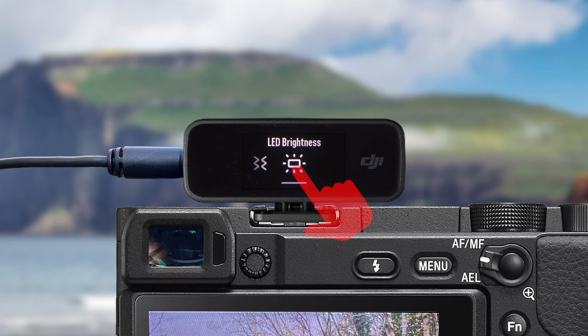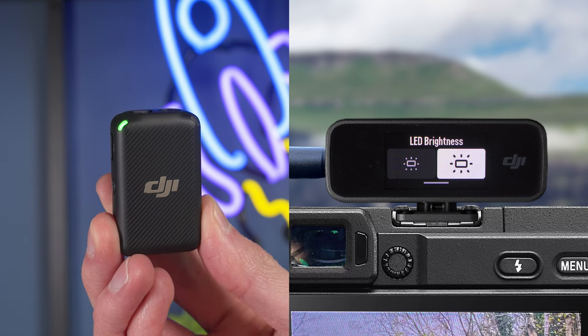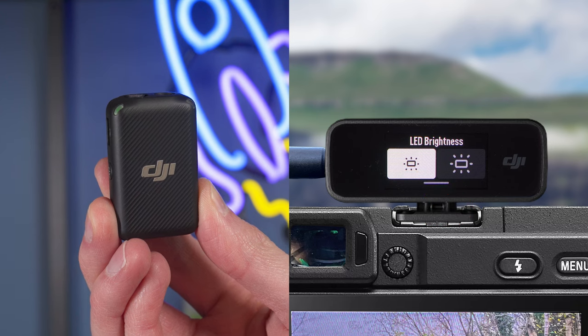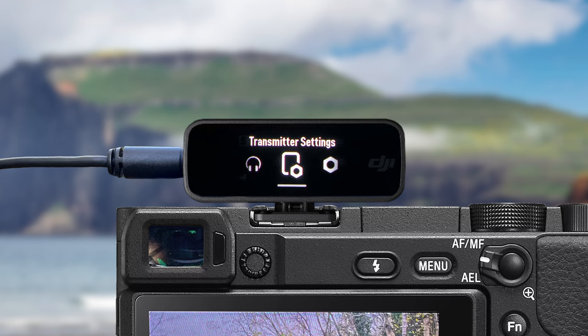The vibration feedback is especially useful if your transmitter is inside your shirt and you can't see the status LEDs. Moving on to the next setting, we have LED brightness, which controls the brightness of the status and recording status LEDs on the transmitter. In here you have two settings: full brightness and lower brightness.